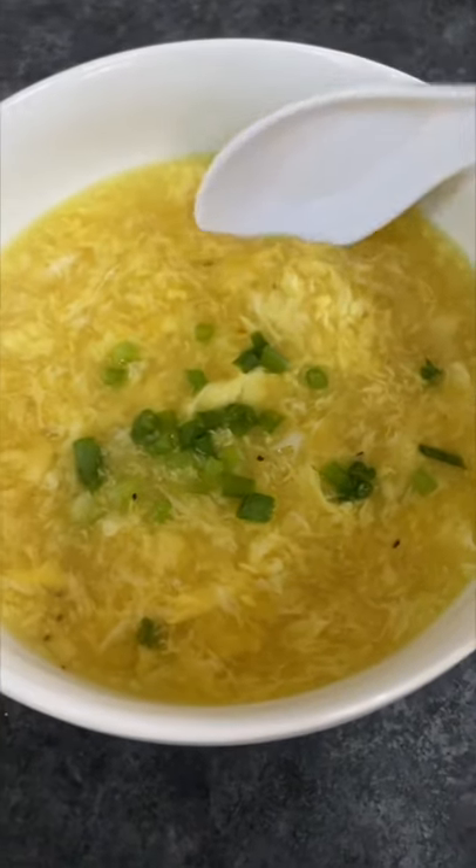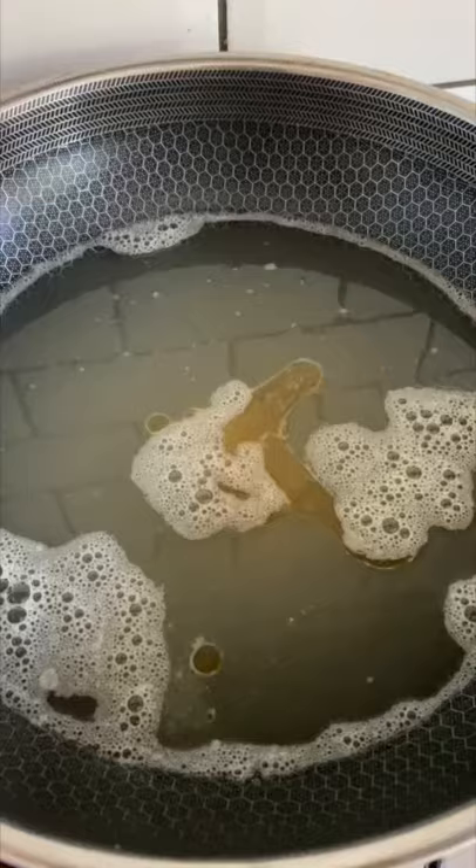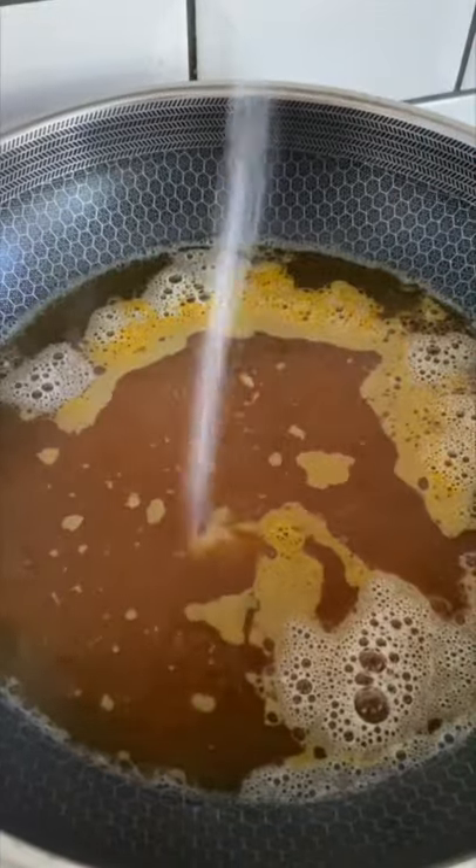And there you have egg drop soup. Four cups of chicken stock and half a teaspoon of sesame oil. Pinch of salt and black pepper. Half teaspoon of turmeric and a dash of sugar.